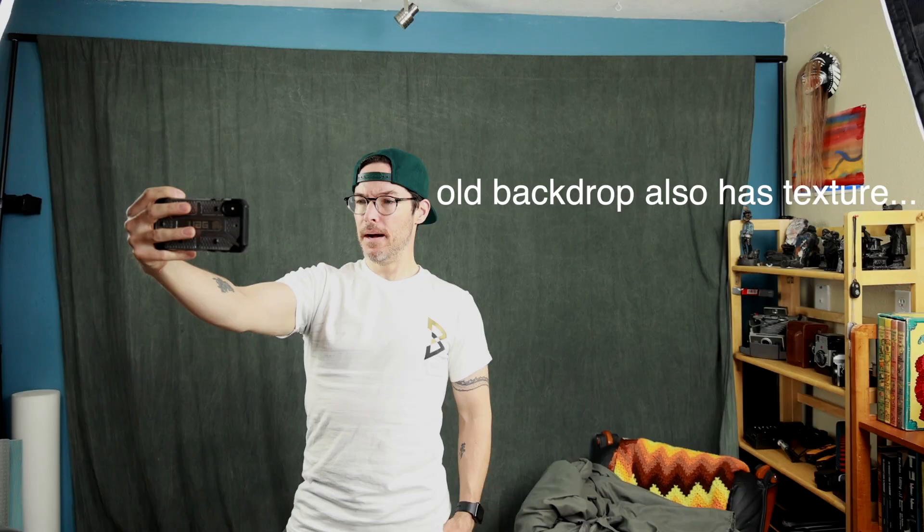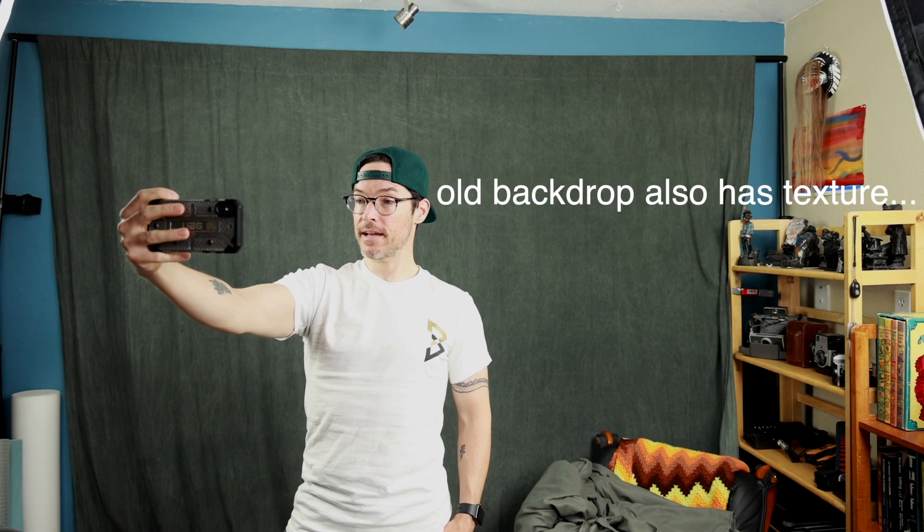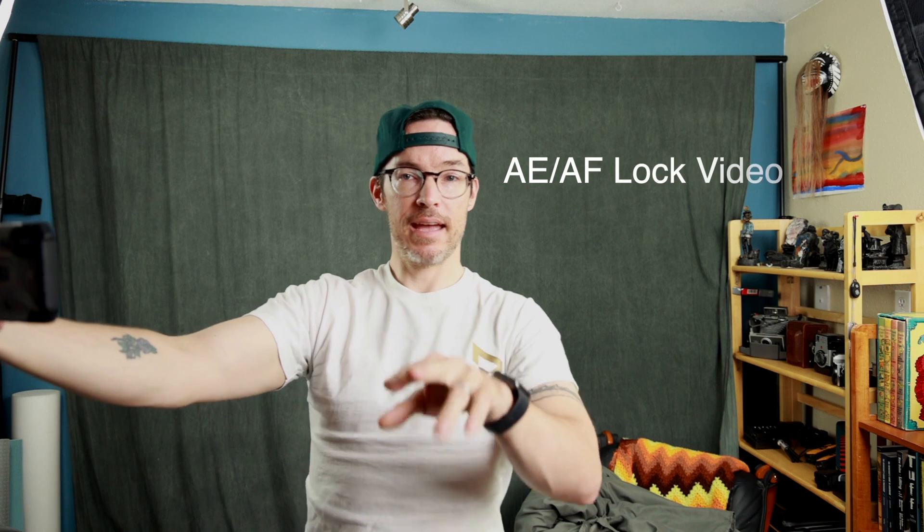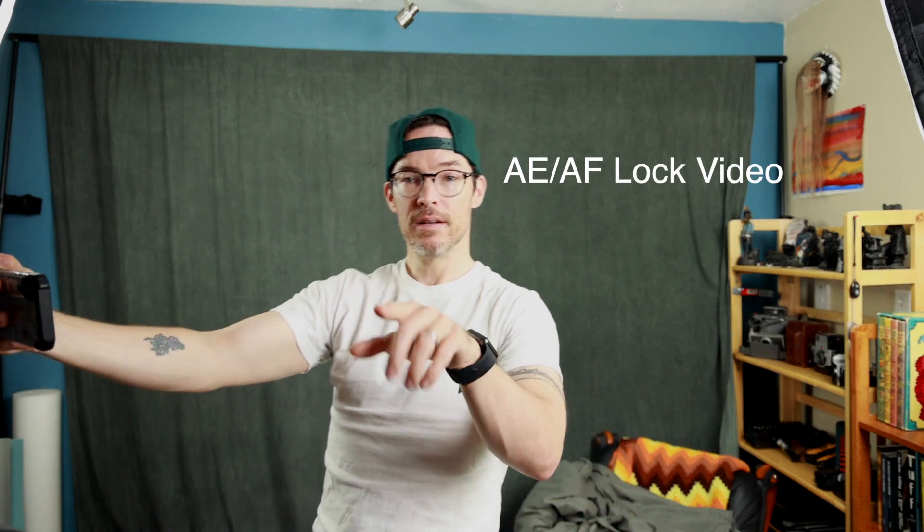I'm going to swap it out. There's my iPhone feed now — it's doing some automatic light adjusting and that looks halfway decent. The exposure is automatically adjusting on the iPhone, which is sometimes helpful, sometimes not. I've talked about that on videos about setting AE/AF lock. Check out my other videos if you want some exposure tips.